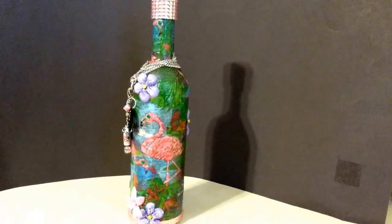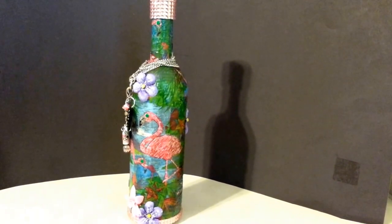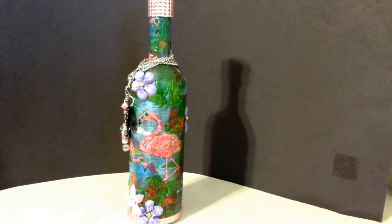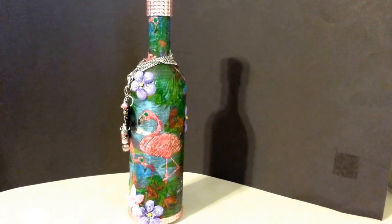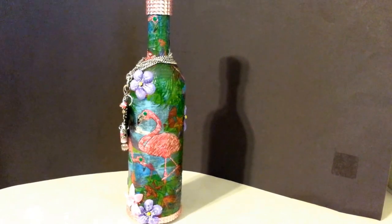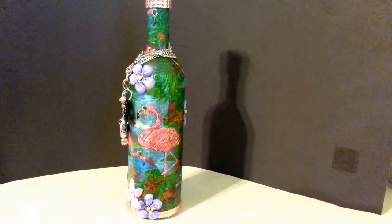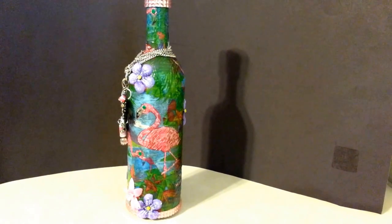So the bottle is just really simple. I see a lot of girls doing it online and I want to do one too. So I just mod podged the flamingo napkins and then you got the rhinestones top and bottom. The silk flowers and I used the ranger stickles on the flamingos and the purple flowers and there's a rhinestone for the eyes on the flamingos and I just used the sharpie oil paint markers and colored them green and took some clear nail polish on top of it to make it shine.